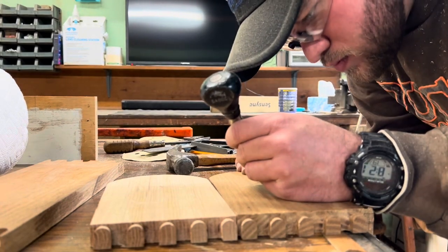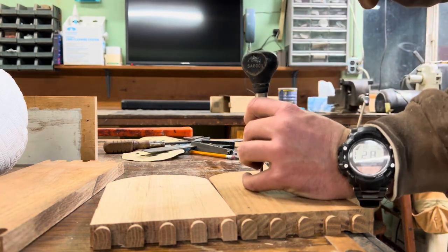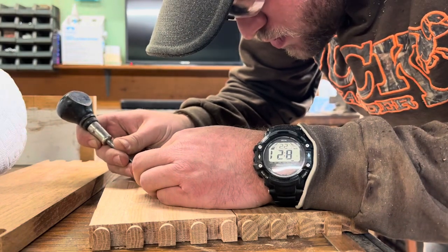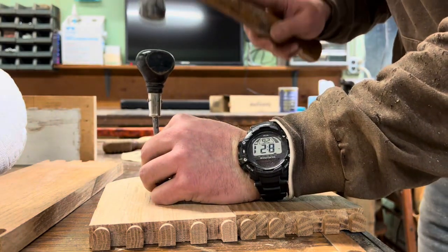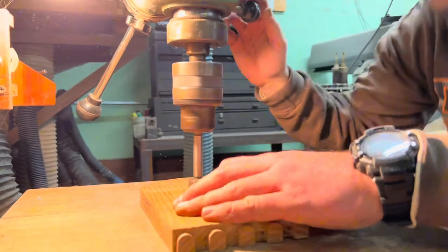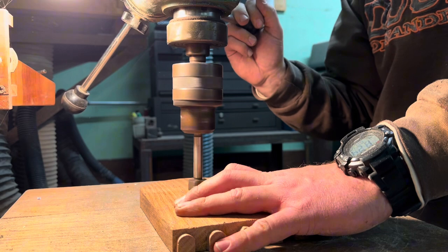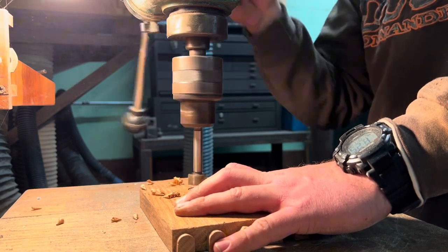Once I had my radius in place, I went ahead and laid out for the center point at which the dowel is going to rest and pivot on this holder. I measured off the center of the radius and off the center of the side piece and used a scratch awl to make my center point. Once I had my center points laid out, I went ahead and got a Forstner bit that was just a little bit larger than the dowel itself so that there'd be plenty of room for it to slide into position, rotate, and pivot. I went over to Dave's old drill press and drilled them to the depth that I was looking for.